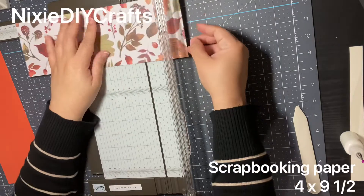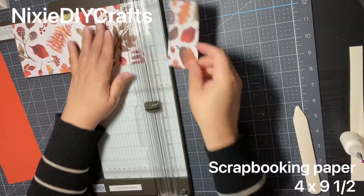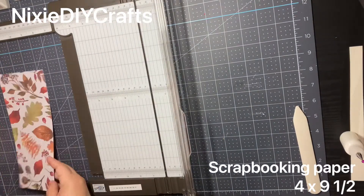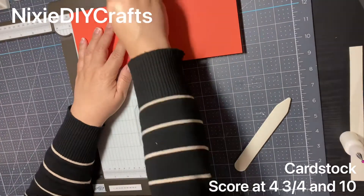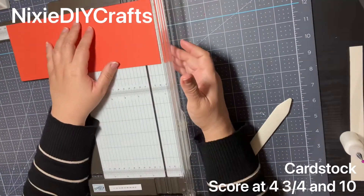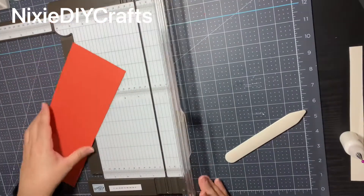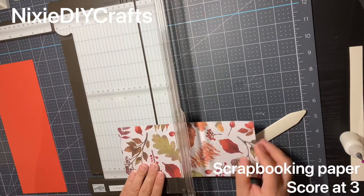I'm cutting my design paper at four inches by nine and a half. Now let's do some simple scoring on the cardstock — I'm going to score at four and three-quarters and at ten. On the design paper I'm going to score at three inches.